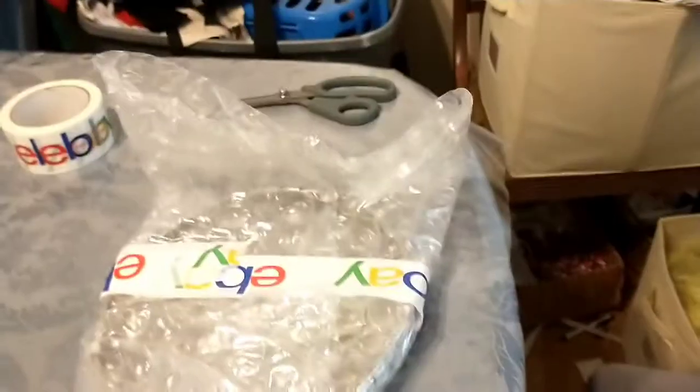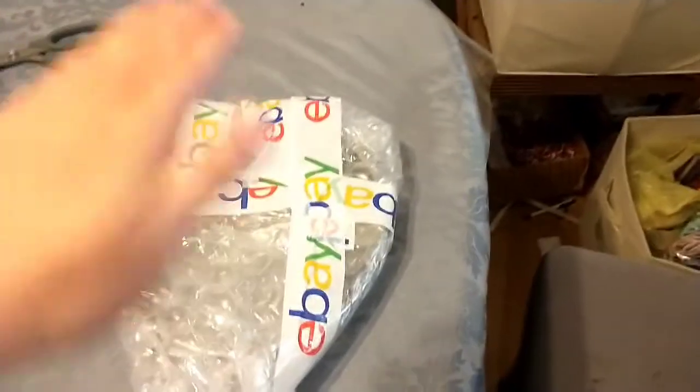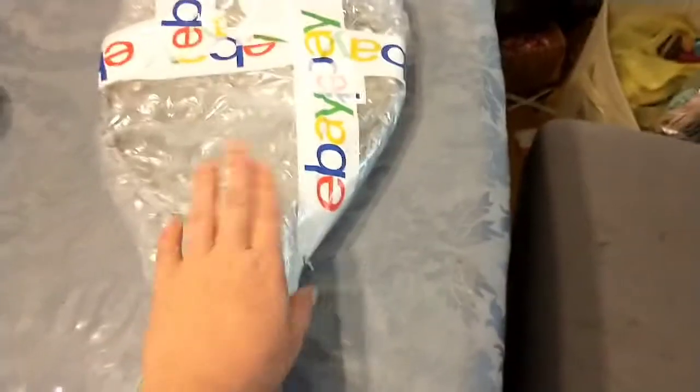So then I'm just going to flip this over like this and tape it down. As you can see, I folded that excess flap of bubble wrap down and taped it all down, and taped down this side because that was where the two pieces were connected, so everything will stay together nice in transit.